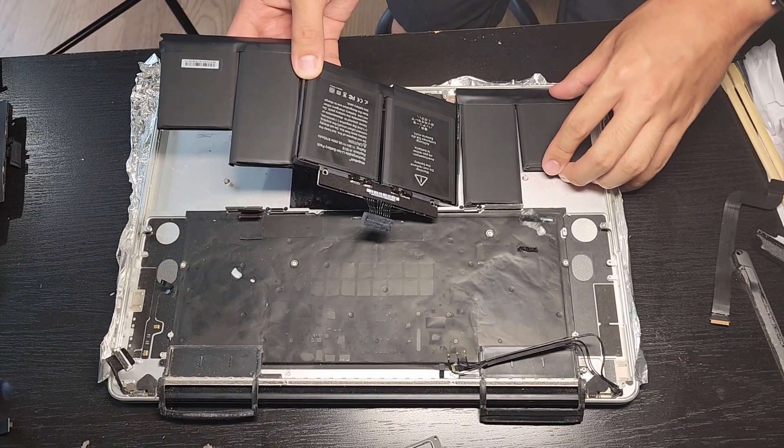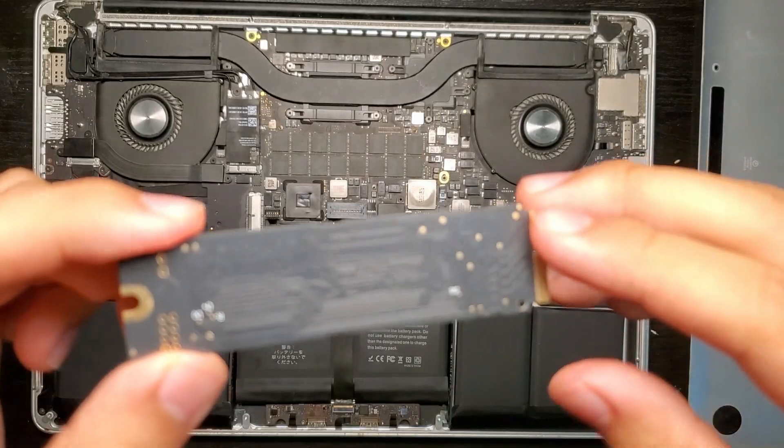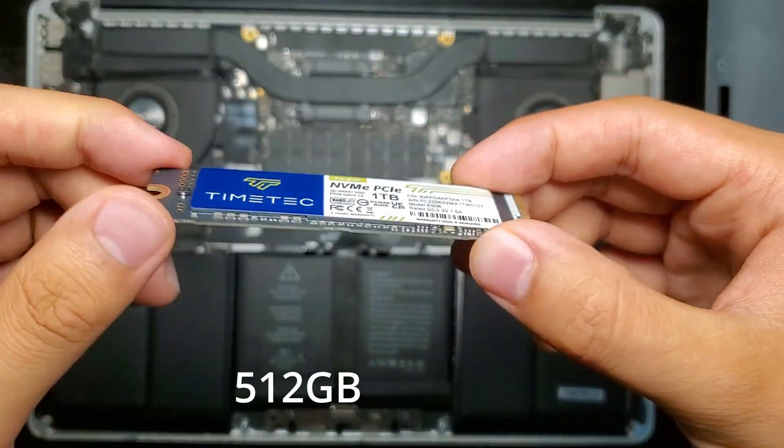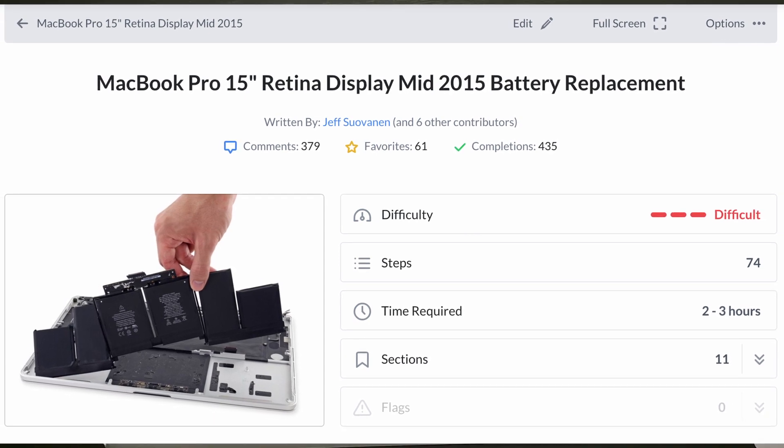We'll be replacing the battery to fix that terrible battery life, and to further increase longevity, we'll be replacing the SSD, boosting the storage from 512GB to 1TB. To do all of this, I'm following iFixit's guide, which I'll link in the description.